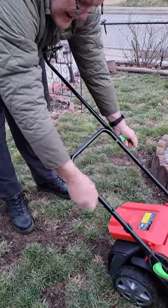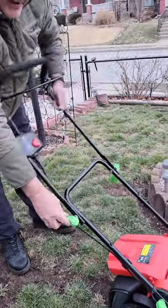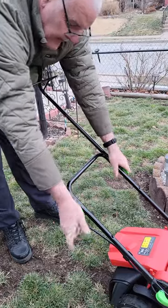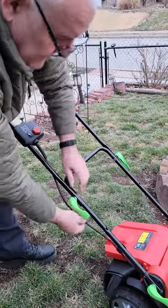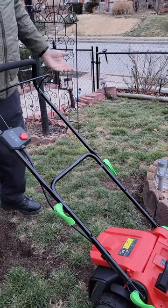You've got adjustments here — pull that, you could fold your thing up, put it away, back down, locks it in. Still a little touchy here, but there you go. Pretty light duty.